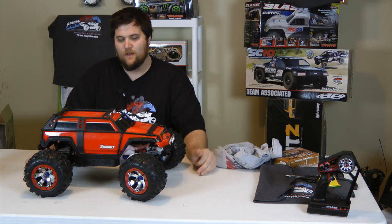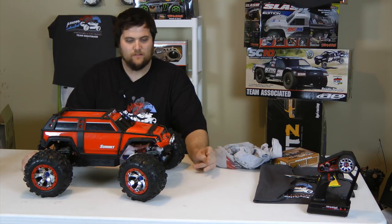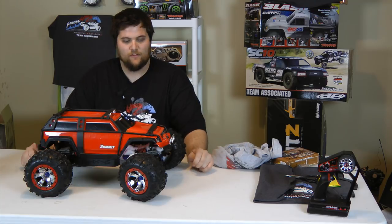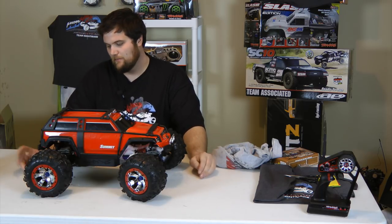Hey there, Jeremy here from rcnightmare.com with a little post-run tip. Nothing super original, but we just got done with a little bit of a shoot with the Summit outside in the snow, and I thought, why not film the cleanup to make sure that you cover all your bases.